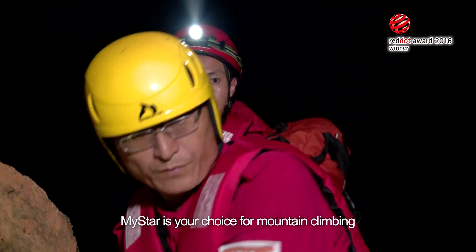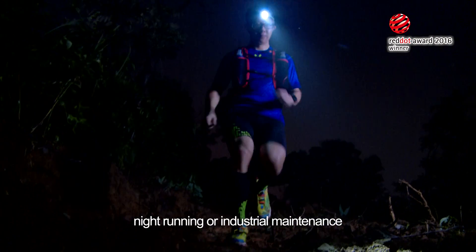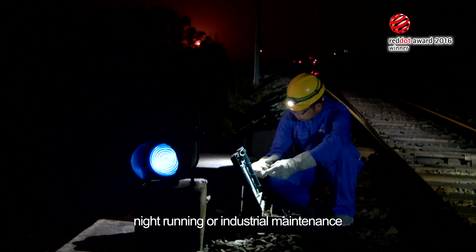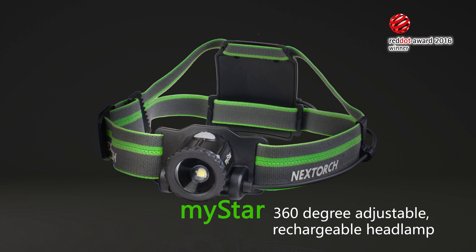MyStar is your choice for mountain climbing, rescue and other outdoor activities, night running, or industrial maintenance. MyStar 360-degree adjustable rechargeable headlamp.